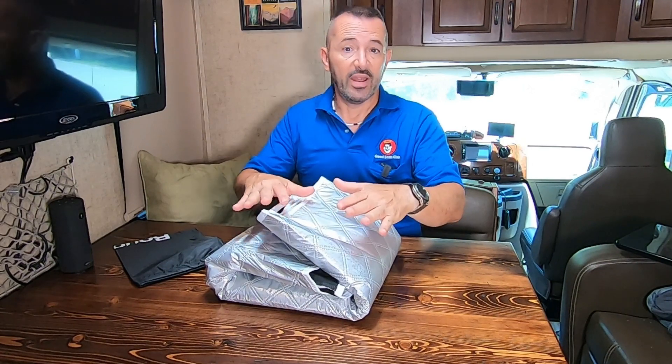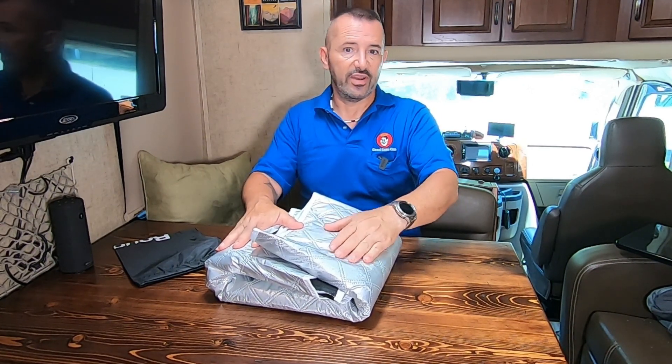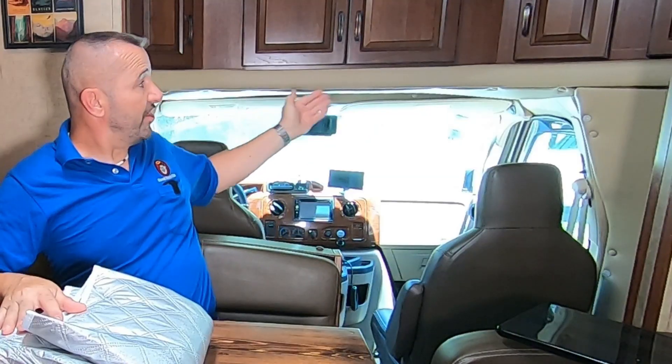We're going to put this on, leave it on for a while, and see if it brings the temperature down. But I use it mainly for privacy. When you're in a Class C RV, you've got to cover the windshield — if not, you need to put a curtain there. I have a curtain that came with the RV, I used it once and hated it. It just makes the RV feel small and doesn't really block out any heat at all.